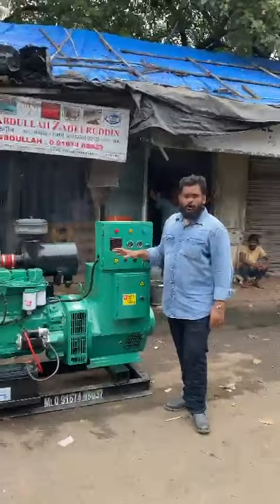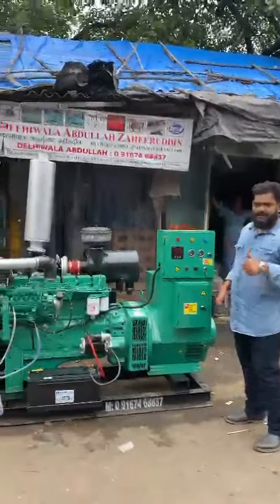This is an ultra compact noise version diesel generator set. Thanks a lot for watching.